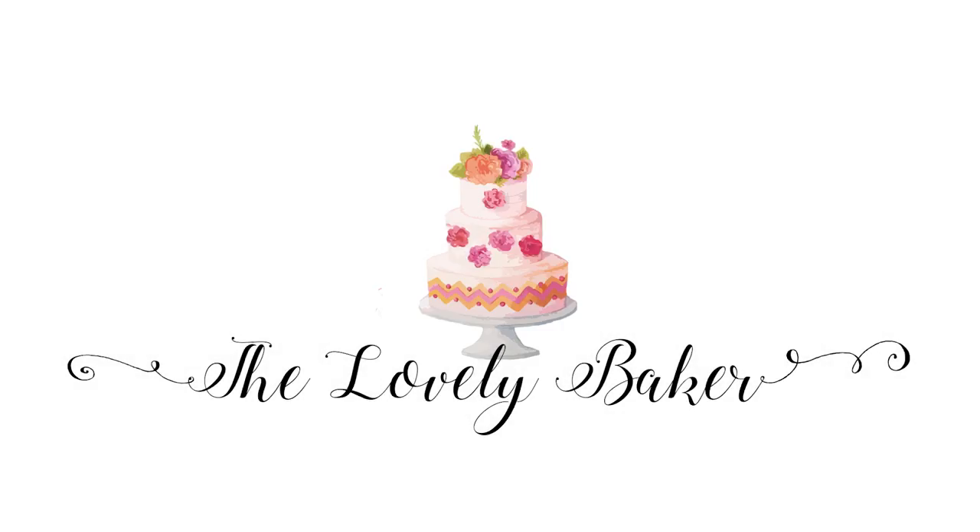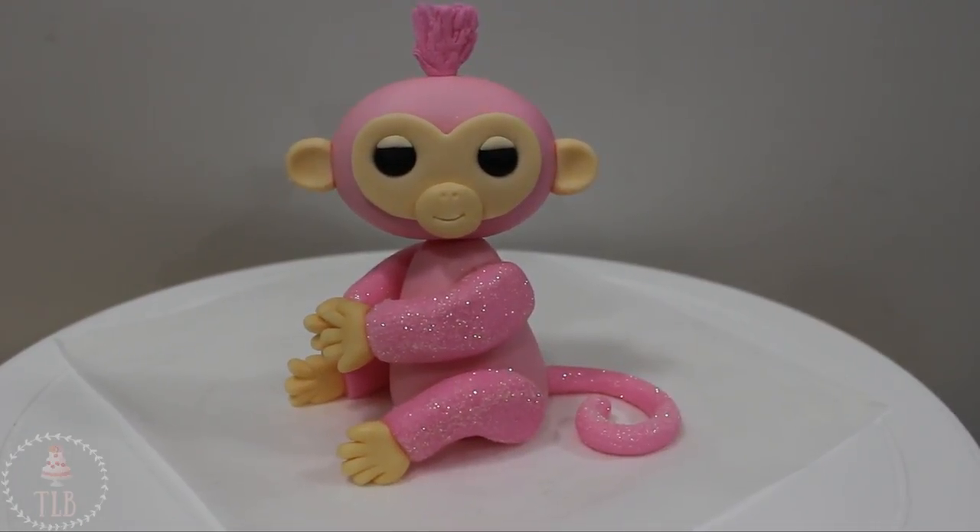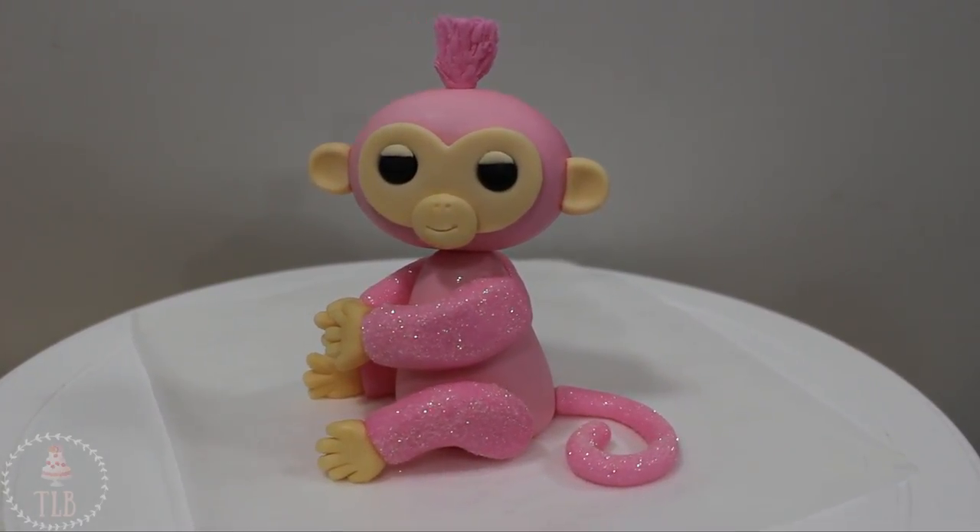Hey guys, welcome back to my channel and thank you so much for watching. In today's video I'm going to be showing you how I made this pink glittery monkey fingerlings cake topper, so let's get right into it.